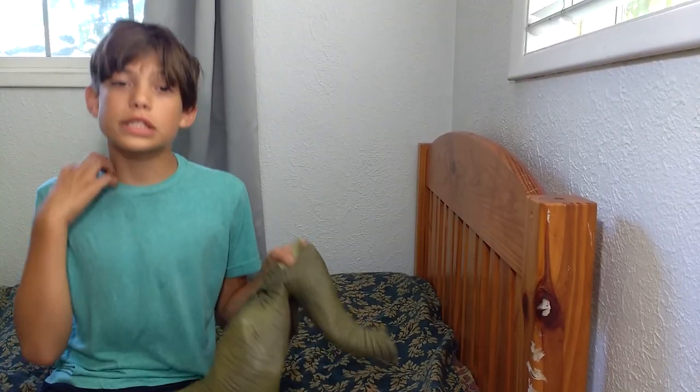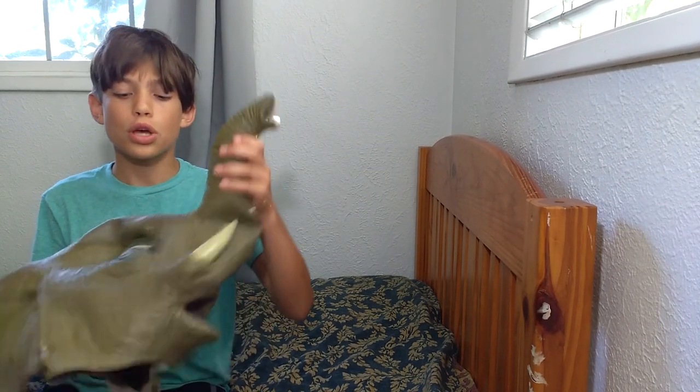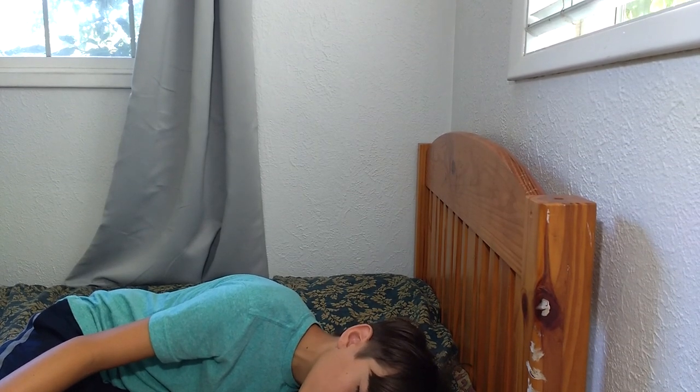Alright, so the next thing you can do with an elephant mask is make it into a pillow. All you have to do is kind of fold it up, make it all cozy. Then you put your head and just lay it down on it. And I'm already getting sleepy, obviously, because it's a great pillow.